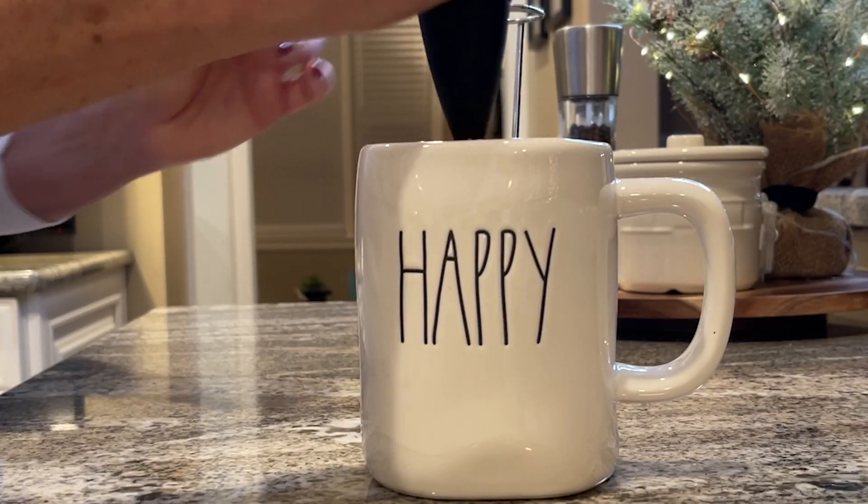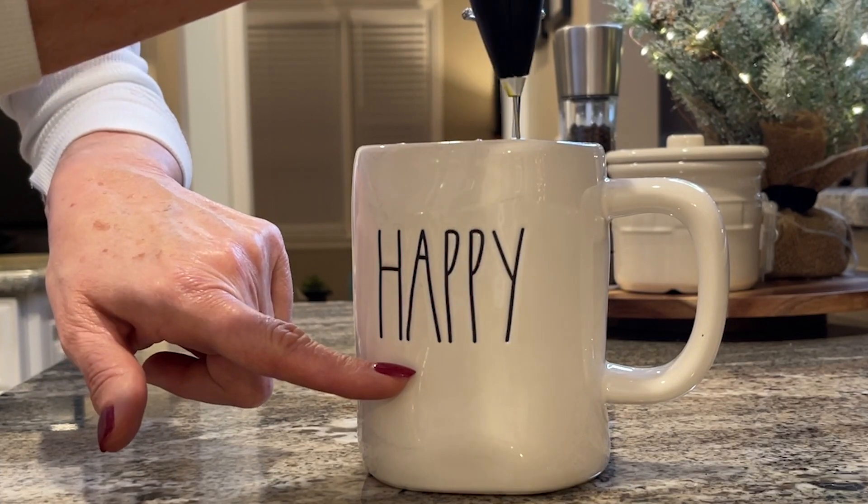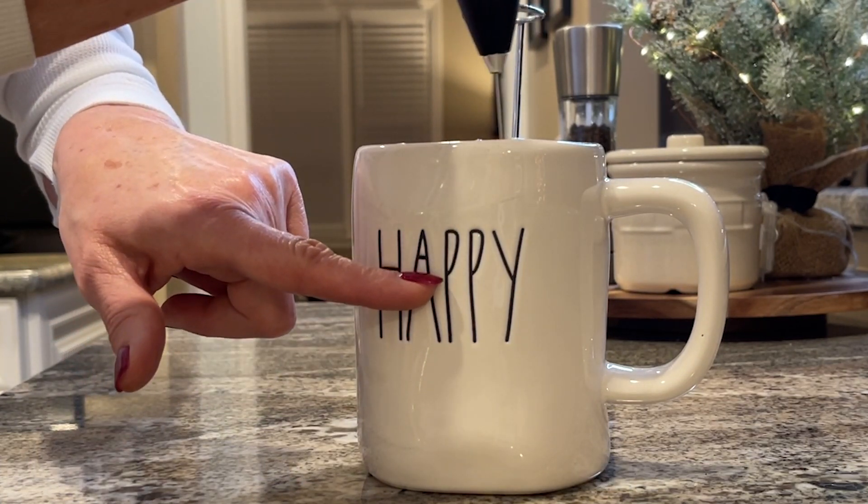So when I put this in the cup the cream was probably to right about here, and now it's frothed up to right about here.